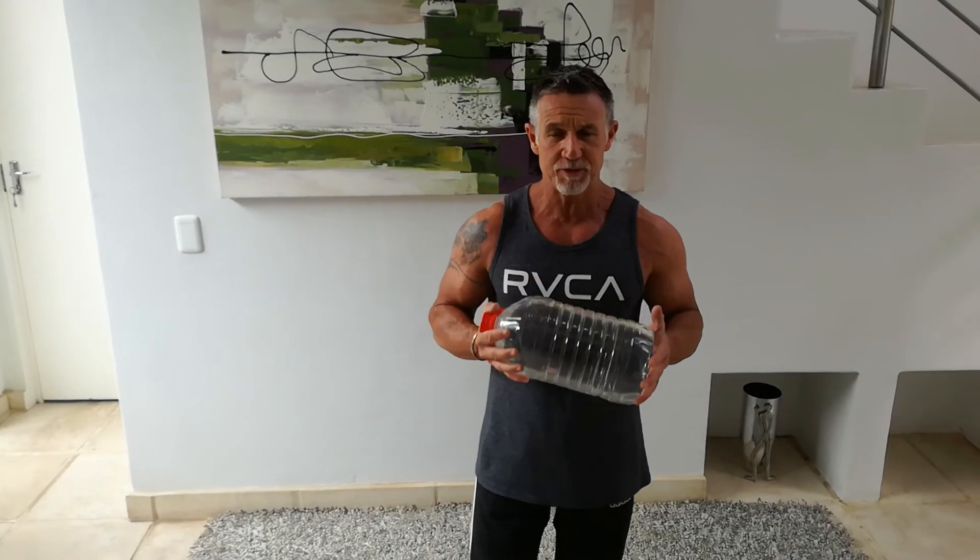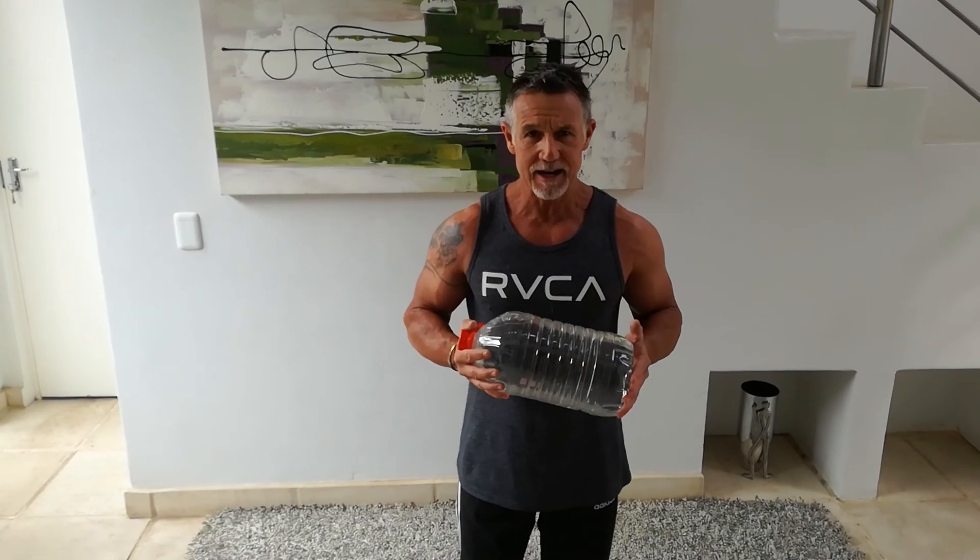After completing all seven exercises, you can rest a minute, drink some water, get your breath back, and do the next round. I'd like six to seven rounds out of this one. Good luck!